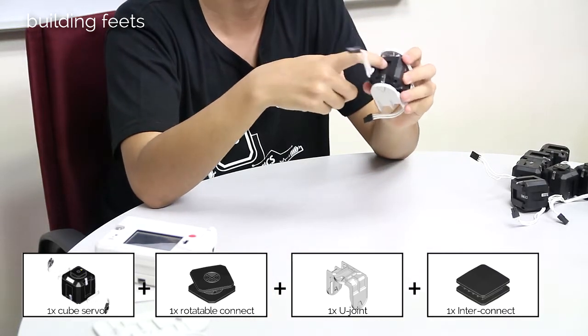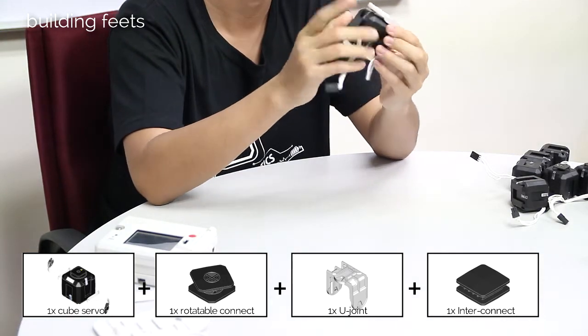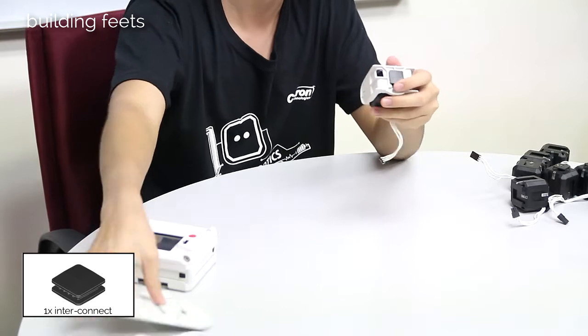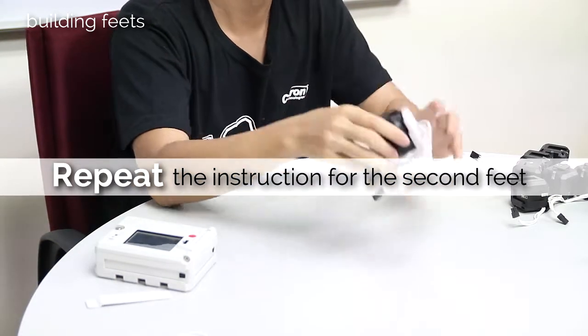We need an interconnect here, but since the U-joint is actually blocking it, you have to slide in here and then finally rotate it upwards. Now just take another interconnect, slide in the bottom of the U-joint, followed by a foot plate. This is the foot, so just repeat the instructions for the second foot.